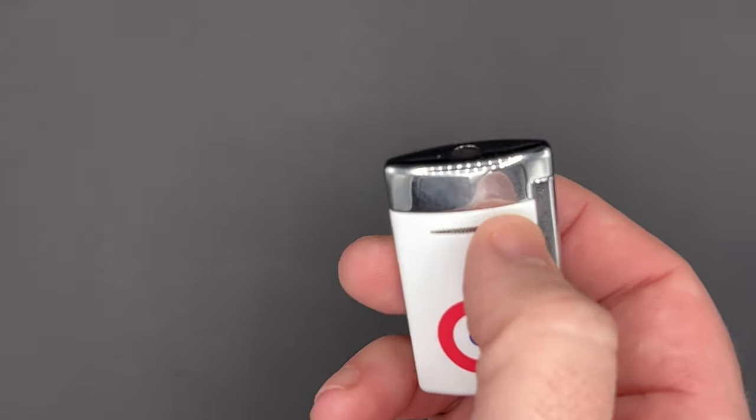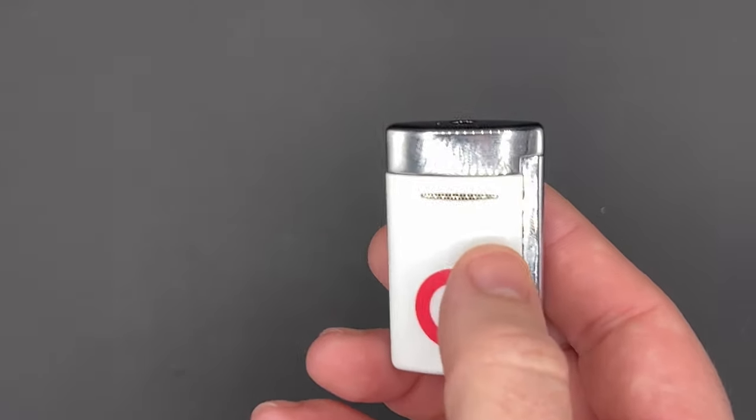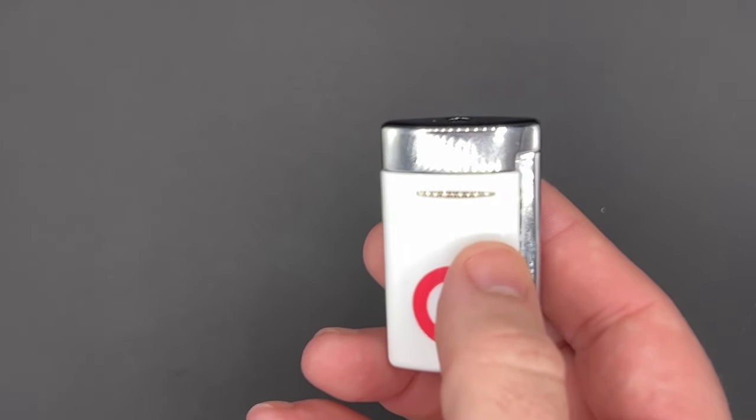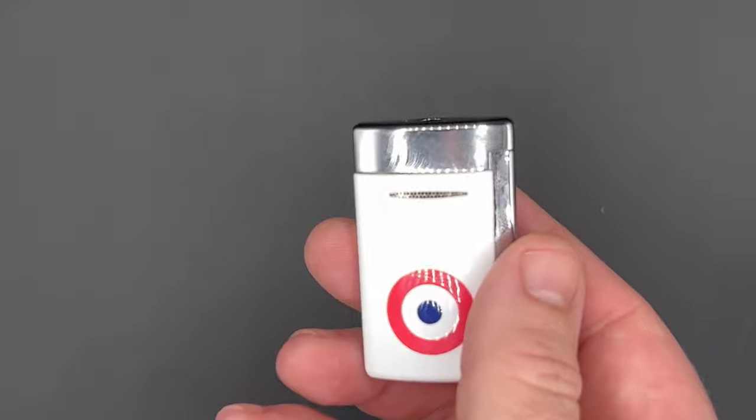Interestingly, behind those are strips of charcoal that are designed to help purify air on the way into the lighter, which I find absolutely fascinating — and if it works, maybe something you're going to see coming to more lighters.